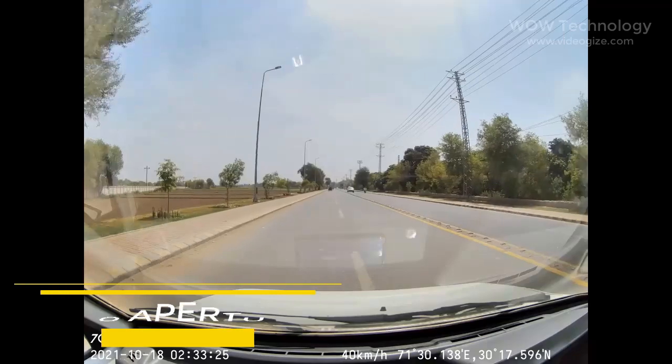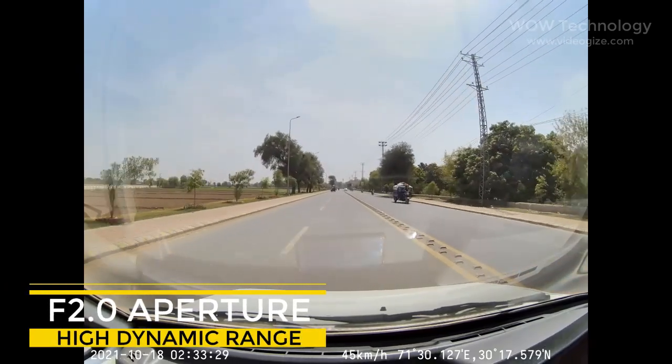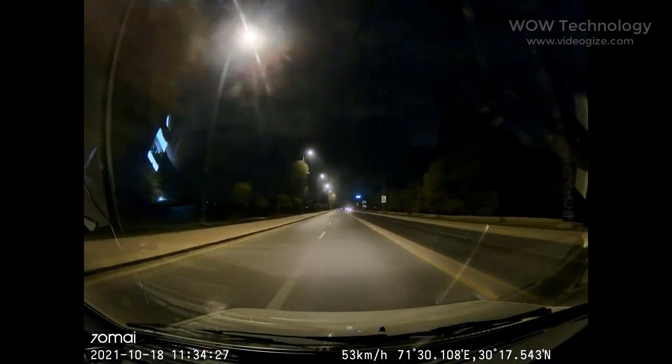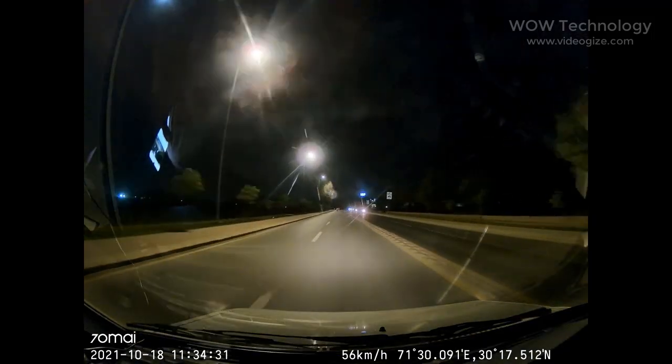With high dynamic range imaging and an f2.0 large aperture that pulls in more light, the M500 ensures crisp, well-illuminated images in low-light and high contrast environments by automatically adjusting exposure and reducing noise.